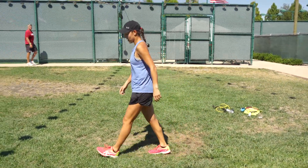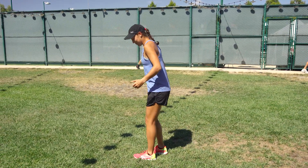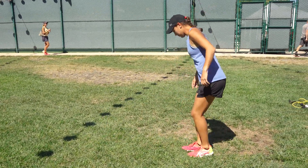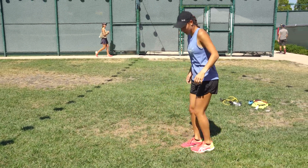After that — backwards lunges with a reach behind. This is really good for the core and the hip flexor. This one's super important. Kind of gets the quads engaged too.